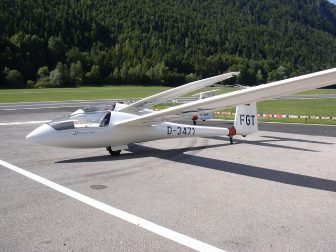The Schempp-Hirth Discus is a standard class glider designed by Schempp-Hirth. It was produced in Germany between 1984 and 1995 but has continued in production in the Czech Republic. It replaced the Standard Cirrus and was designed by Klaus Holighaus.